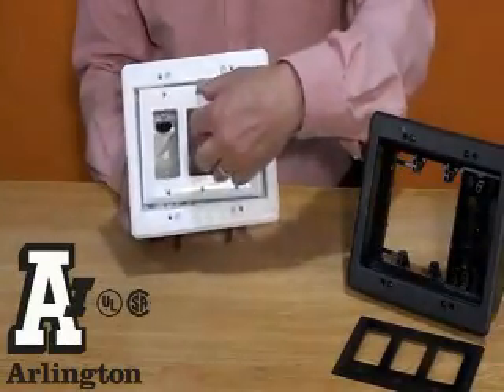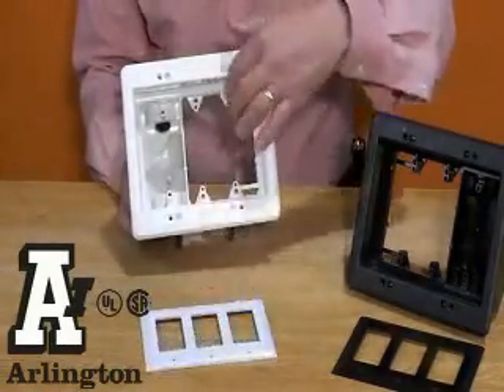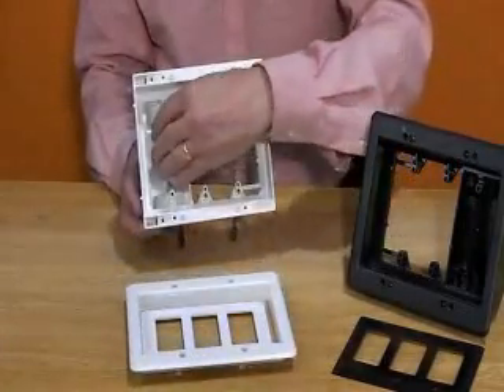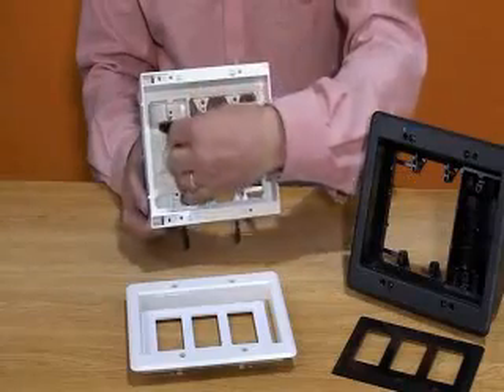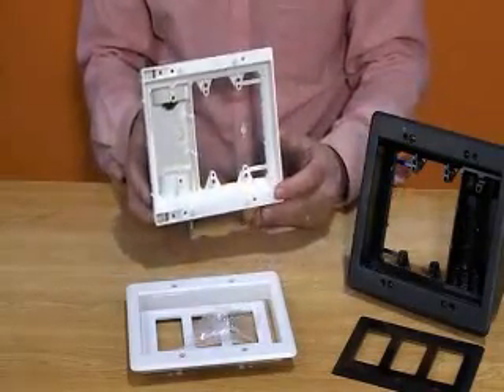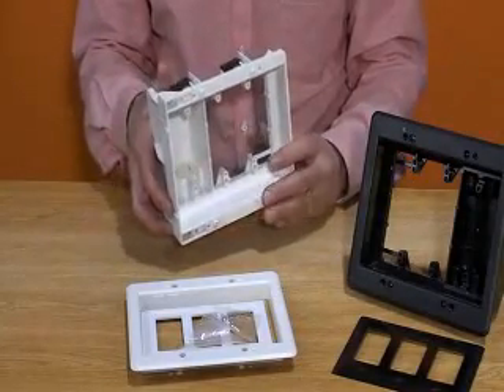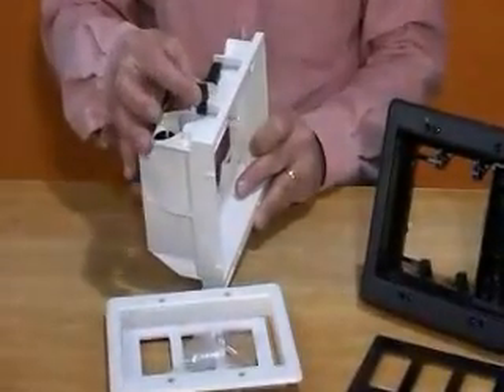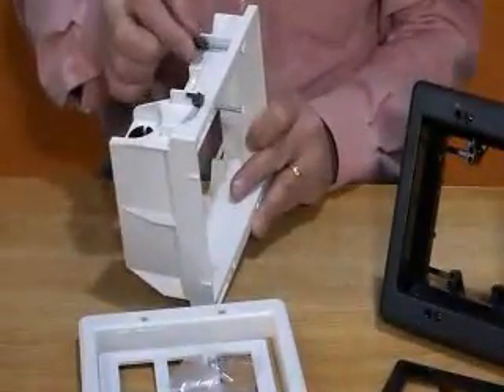Get power and low voltage in one easy-to-use recessed combo box from Arlington. The new 3-gang TV box offers power in one side and low voltage in the 2-gang side. Features include mounting screws that adjust to fit wall thicknesses up to 1.5 inches thick and an installed NM cable connector.